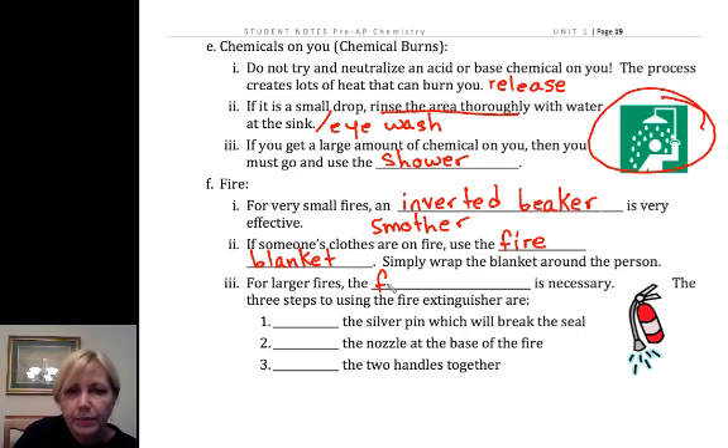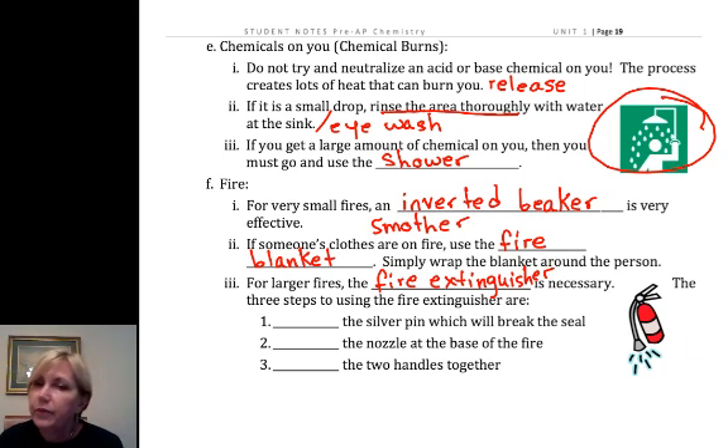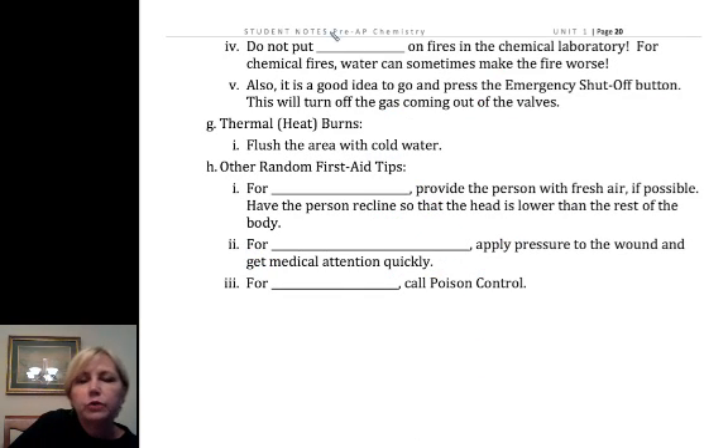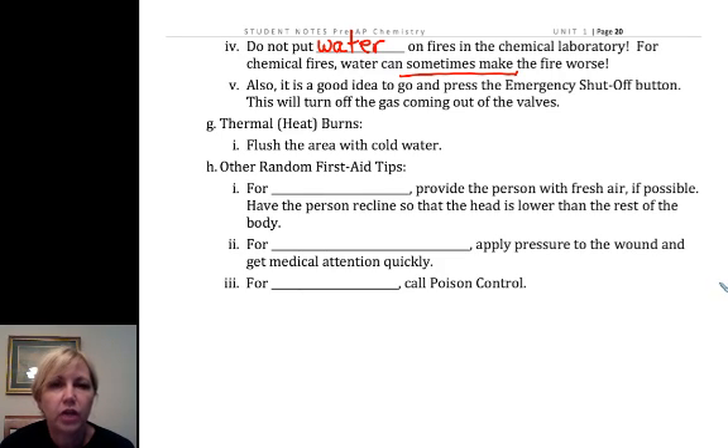For larger fires, we may need the fire extinguisher. I've never had to use one, so fortunately we've been very careful. If we keep our lab safe, we don't have to worry about these emergencies. But if needed, pull the silver pin, then point the nozzle, then press — so pull, point, press. We do not want to use water, because there are times when water actually feeds the chemical reaction.